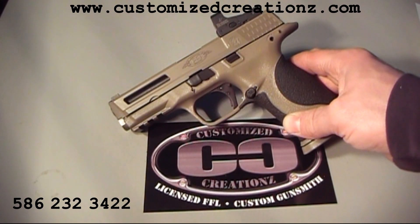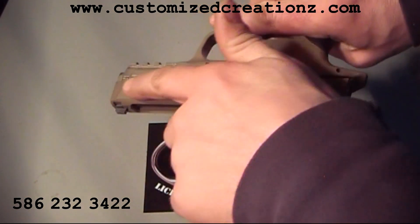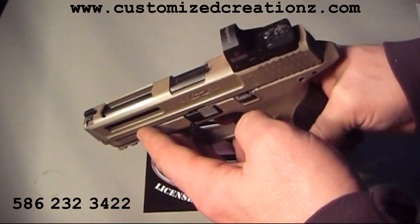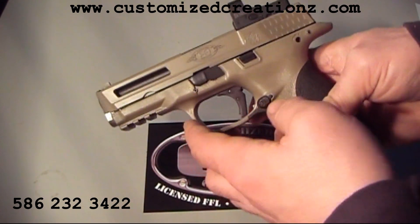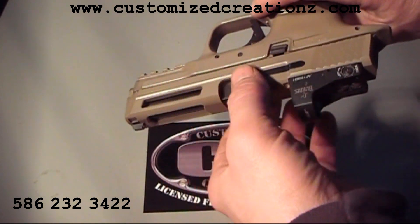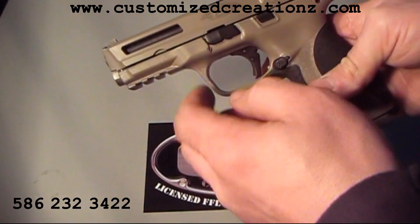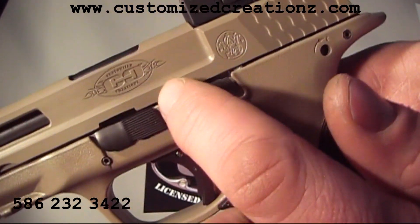The next thing you'll notice is some of the machine work we did to the slide — big openings in the ports. This barrel is not ported, though we do have a port job on the barrel that goes along with this. We also go through and do an engraving removal on the side of the slide and reduce more weight on the side of the slide when we machine into the sides. You can see this also has one of our laser engravings.